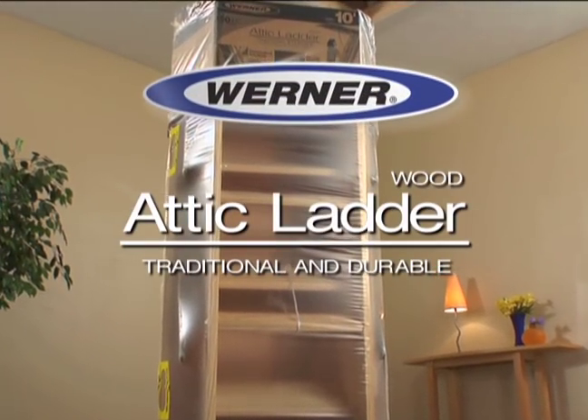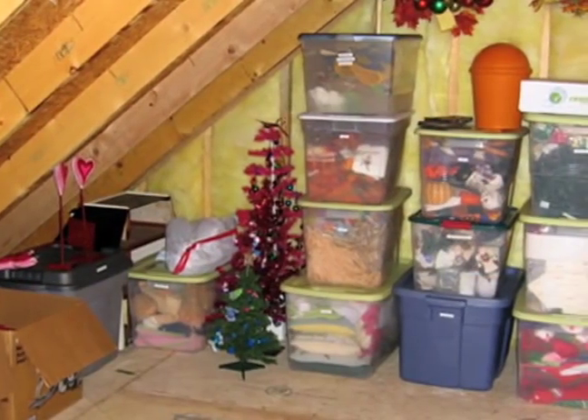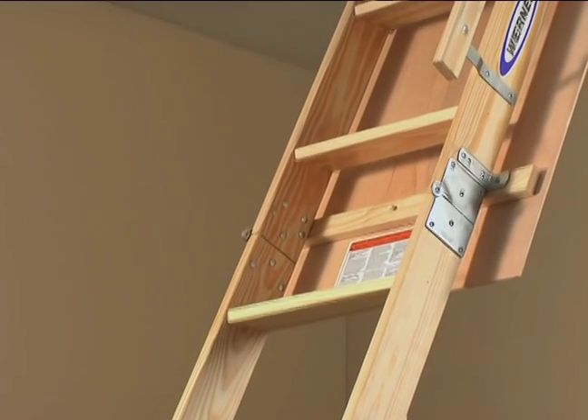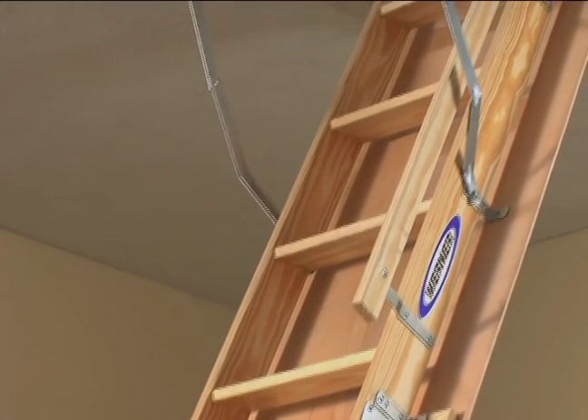Presenting the Wood Attic Ladder from Werner. It lets you transform your attic from wasted space into handy, usable storage area. This video provides the basic outline of the steps required to install your wood attic ladder.